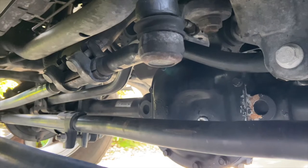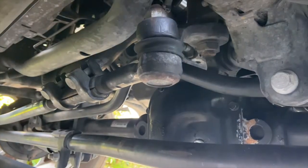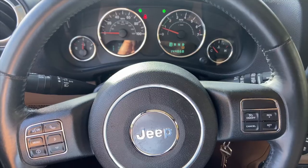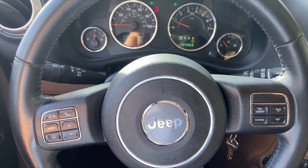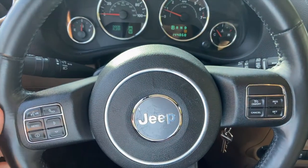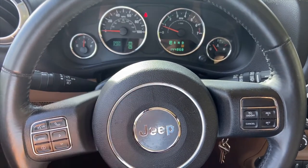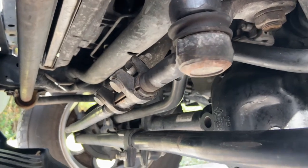As long as you just adjust this area right here, you're not going to affect the alignment — you're just going to affect the relationship of the wheel to the steering wheel. I'm going to loosen these two bolts right here with a 15 millimeter deep wall socket, take the Jeep for a drive, and adjust until the steering wheel is straight. When driving straight, I let it roll to a stop while maintaining a straight course and you can see the steering wheel is off to the left a little bit.